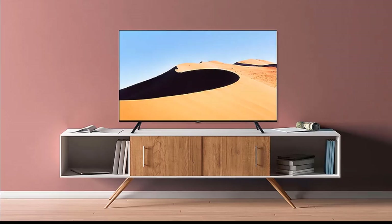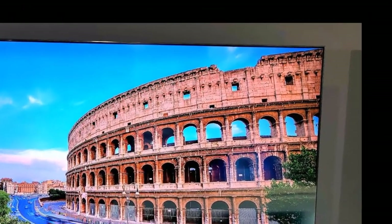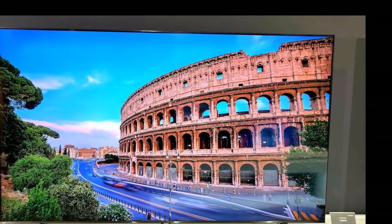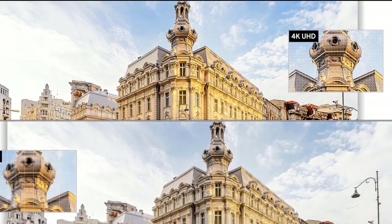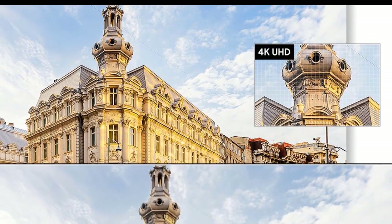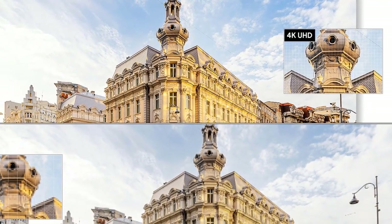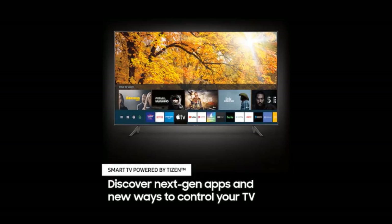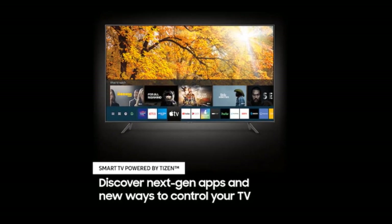Feature highlights: Crystal display for crystal clear colors that are fine-tuned to deliver a naturally crisp and vivid picture. Crystal Processor 4K for 4K upscaling of non-4K content. Boundless design — ultra-thin bezel-less appearance. Powered smart TV OS. Auto game mode with ALLM automatically optimizes the screen and minimizes input lag, giving you more control. Enjoy a smooth gaming experience without motion blur and judder. HDR10+, HDR10, and HLG high dynamic range formats supported. Per-color color processing. Motion Rate 120 for motion blur reduction, 60Hz refresh rate. Basic remote with no voice recognition feature.